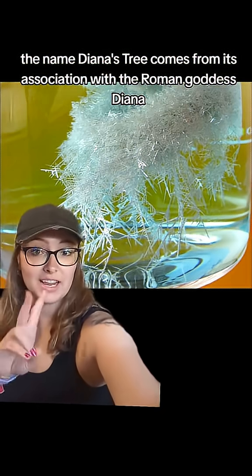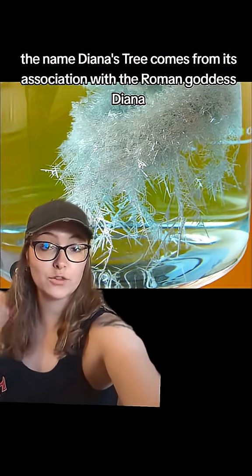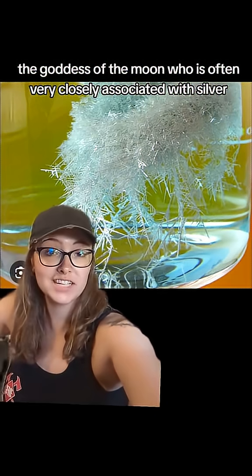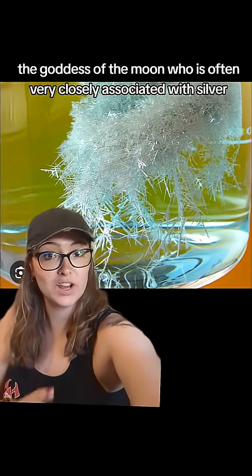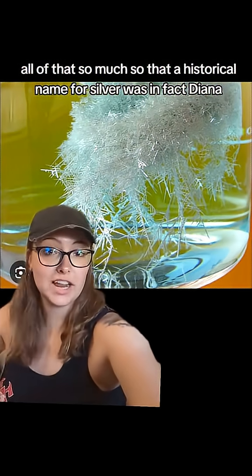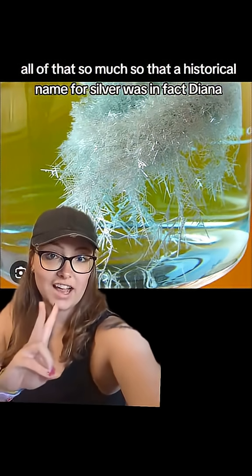Now the name Diana's Tree comes from its association with the Roman goddess Diana, the goddess of the moon, who is often very closely associated with silver — the color, the metal, all of that. So much so that a historical name for silver was in fact Diana.